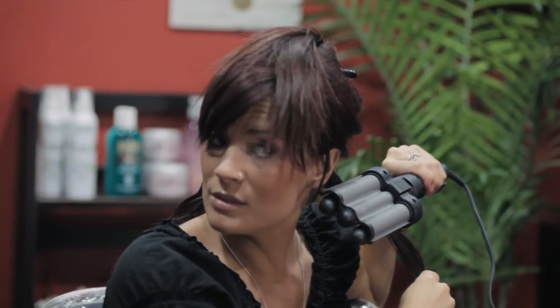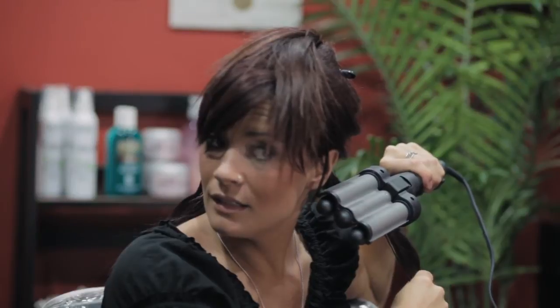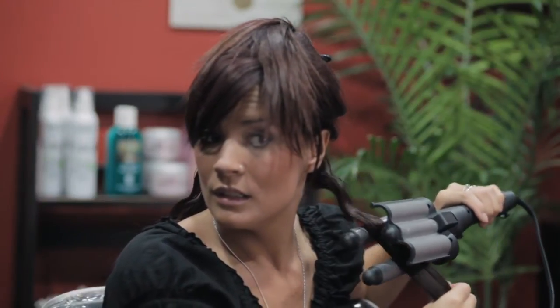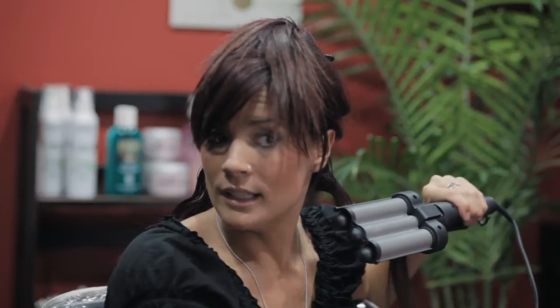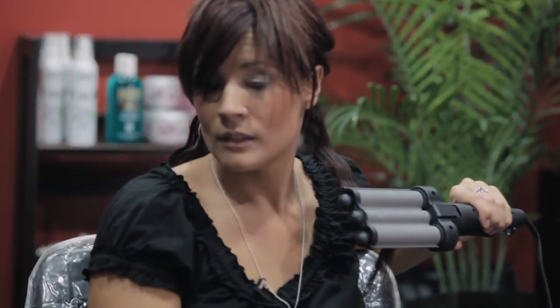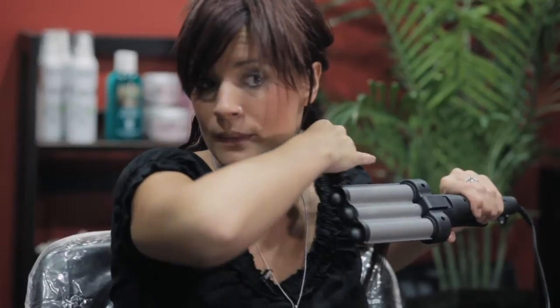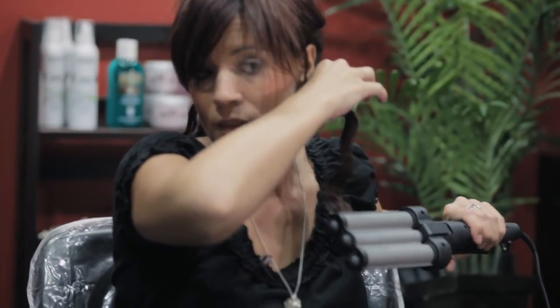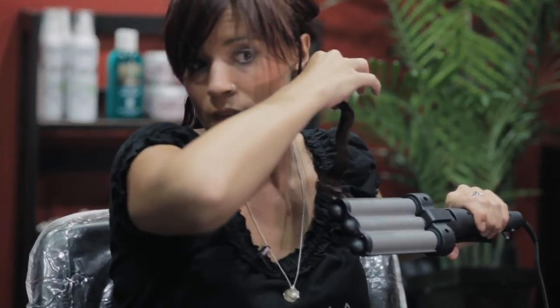Just want to be careful because this is really hot. Hold. Line it up. Clamp again. And there you go — there's your whole bottom section.